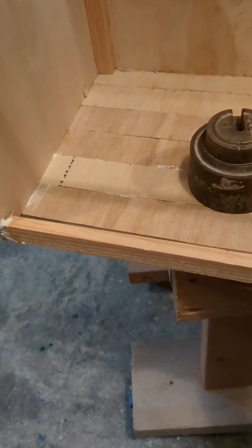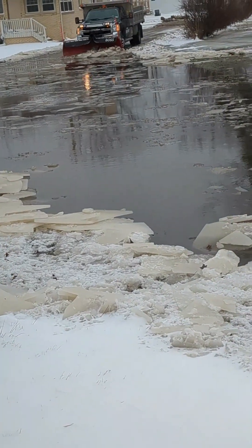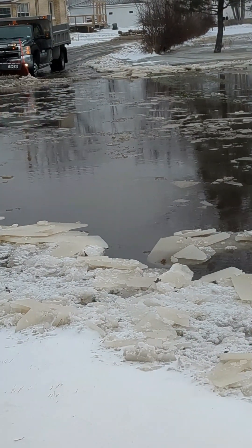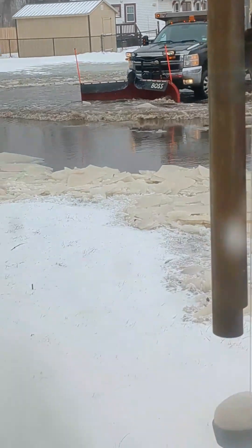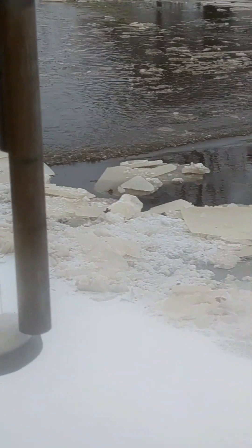Not long after our snowstorm we got a flood. Here's my poor brother-in-law with his plow trying to clean up the driveway and push that water somewhere — anywhere — to get it out of the driveway. Unfortunately it froze in place and was several inches, even a foot thick in some spots later.